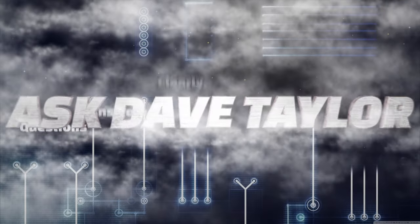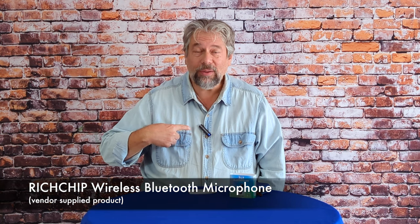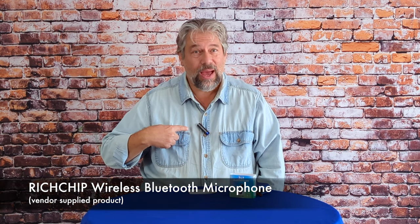This wireless microphone will work with any Bluetooth device. Let's check it out. Dave Taylor here, and I'm checking out the Rich Chip Wireless Bluetooth Microphone. As you can see, it's really easy to work with.